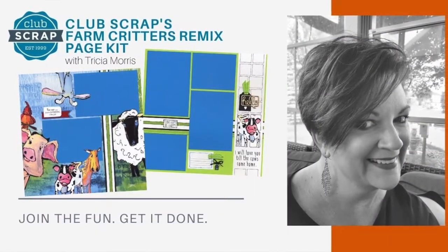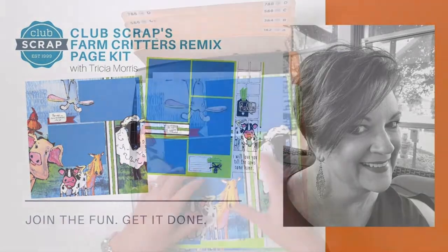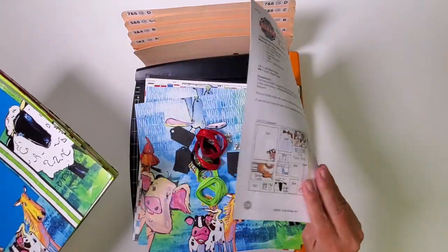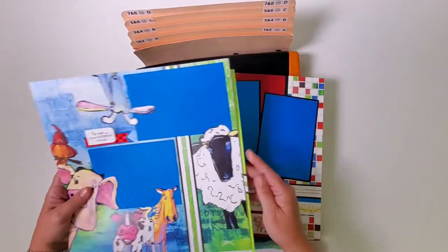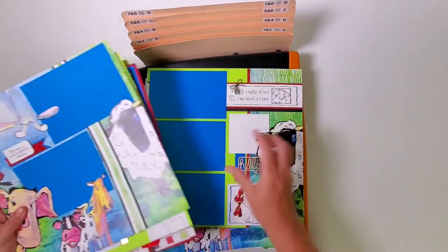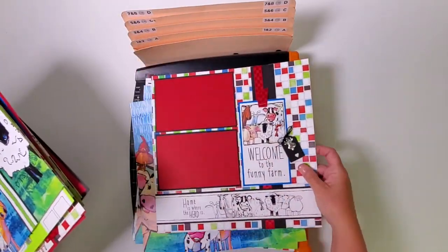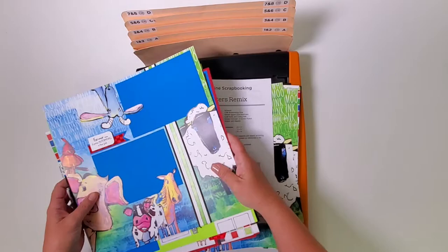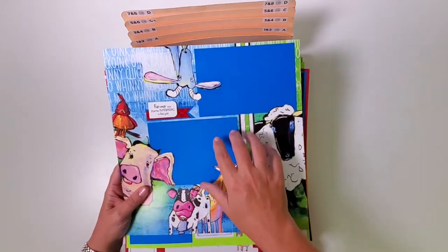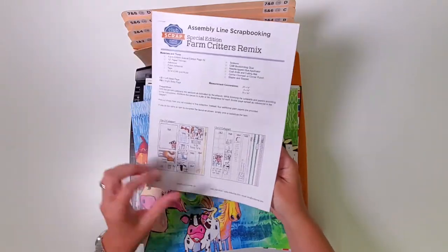Hey scrapbookers, I'm Tricia Morris at Club Scrap, and welcome to the Farm Critters Remix page kit workshop. In this video, I will teach you how to turn the Farm Critters Remix page kit into eight really beautiful pages. We will take the time to trim all the papers together and file them as we go, and then we'll dry fit them onto the page bases.